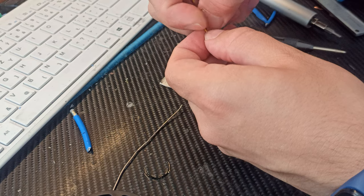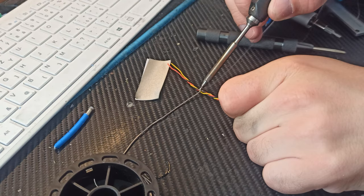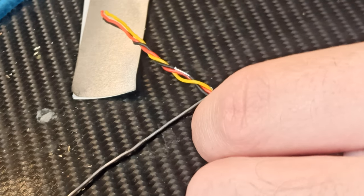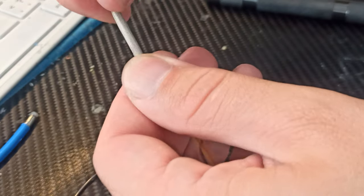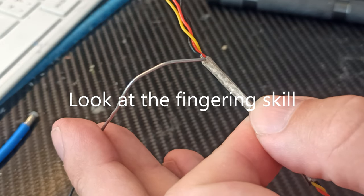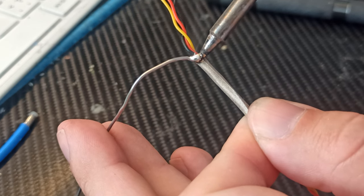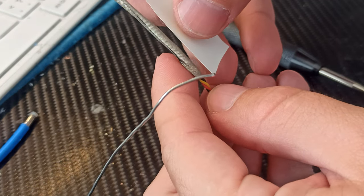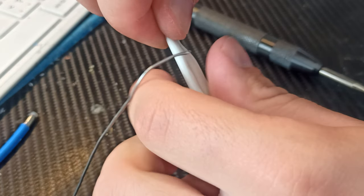Strip a small part of the wire with your multitool, add some solder to it. Then wrap the EMF tape around the wire over the stripped part — the EMF tape can be soldered through — and solder the EMF tape to the stripped piece of wire. Then wrap the whole shielded wire in some electrical tape.